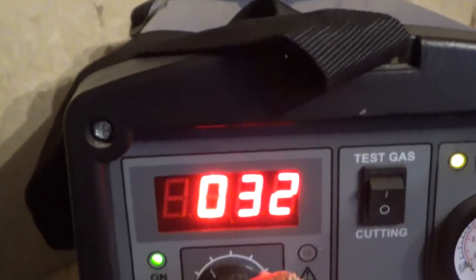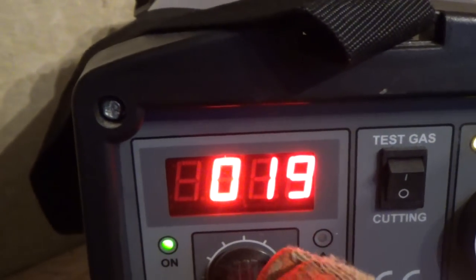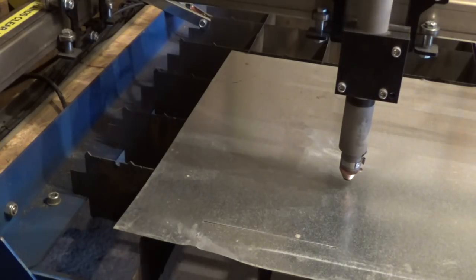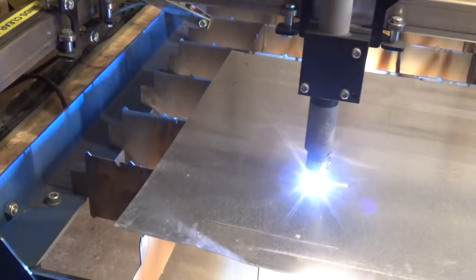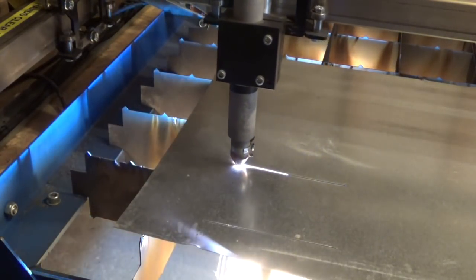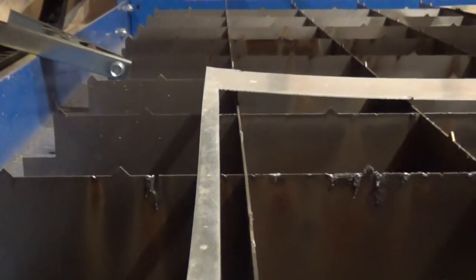I have it on the lowest setting and it's cutting at 3 metres a minute. That bright light isn't as bright as a welder, but you still need a mask, and of course the fumes need to be extracted continuously.